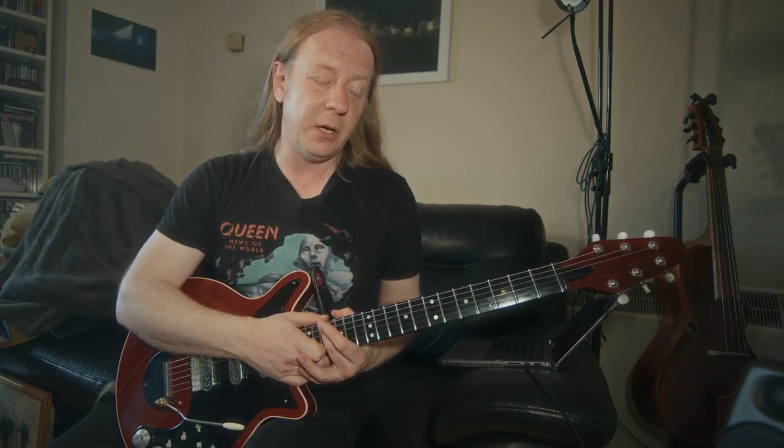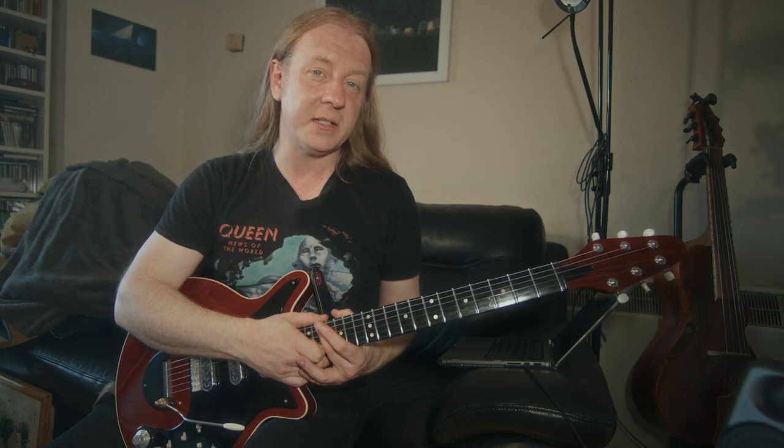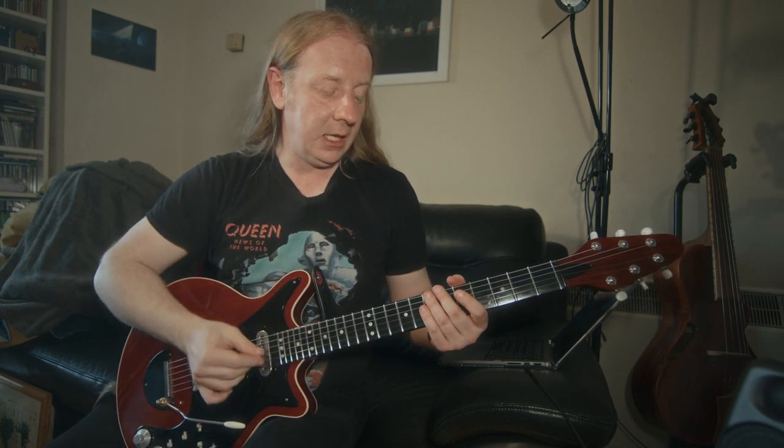That lick you just heard is from a song called Let Me Out, which is the second track on that album. I'm going to show you how to play it because it's really worth learning — it's just got a lot of love in it that is really going to be useful for your phrasing and your general musical approach on the guitar.